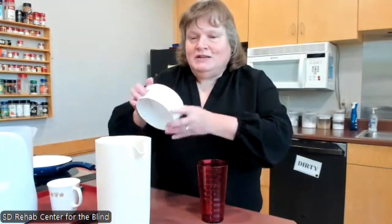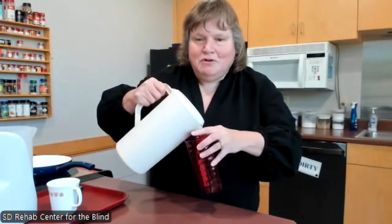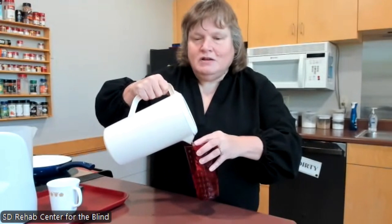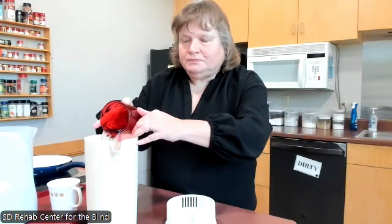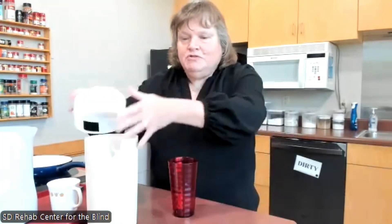It's important to concentrate when you're pouring. The sound of the liquid in the glass and the weight of the cup is really important. If I hold my cup up I can pour, hear the sound, and feel the weight. Also, we want to remind people with low vision that you can use a cup that contrasts with the liquid you're pouring. So if they're pouring white milk, maybe they should have a dark cup so they can see the white milk pouring in.